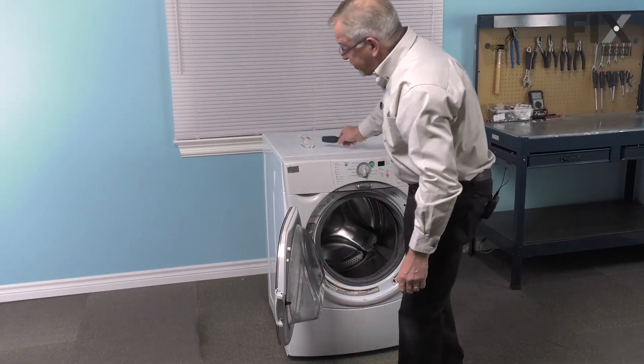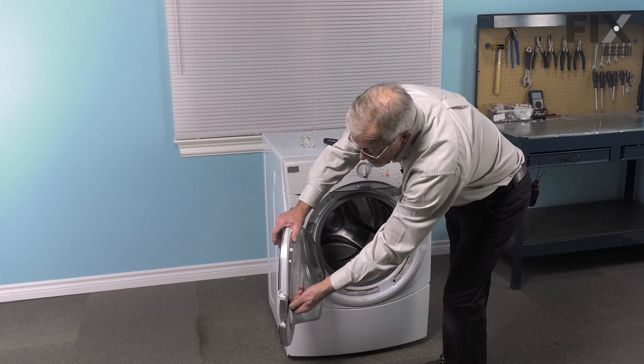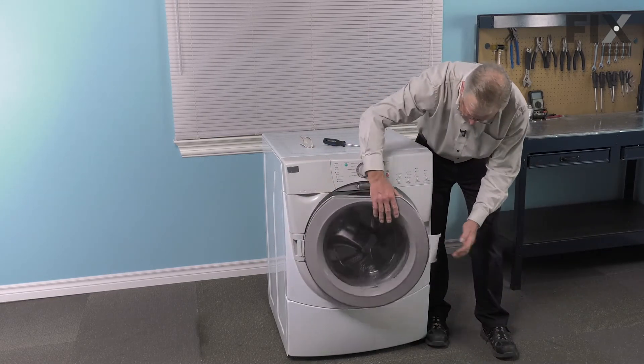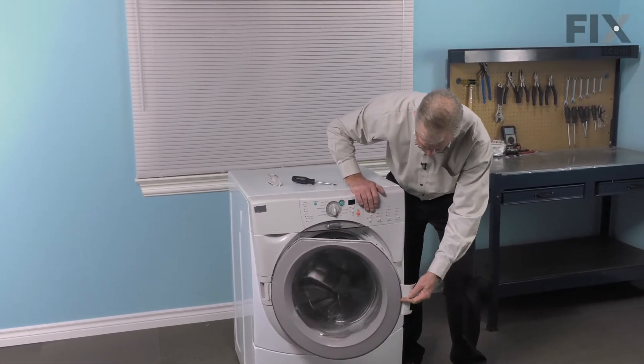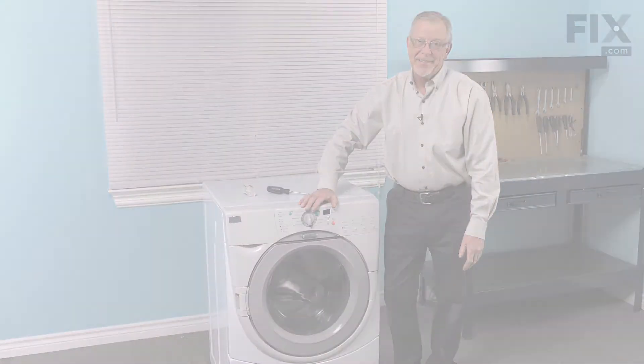Once we have the handle secure, we'll next just check and make sure that the latch slides freely and that it lines up with the socket on the door lock assembly, that the door opens and closes easily, and your repair is complete.